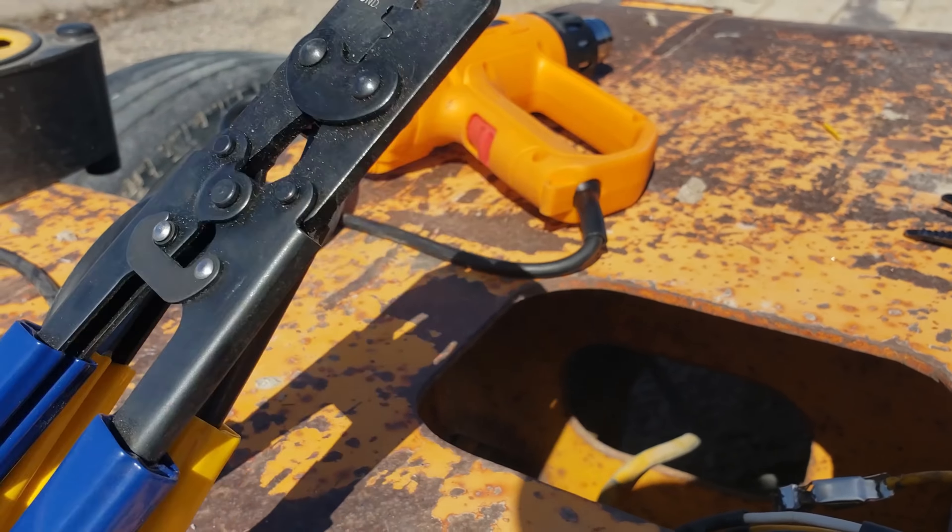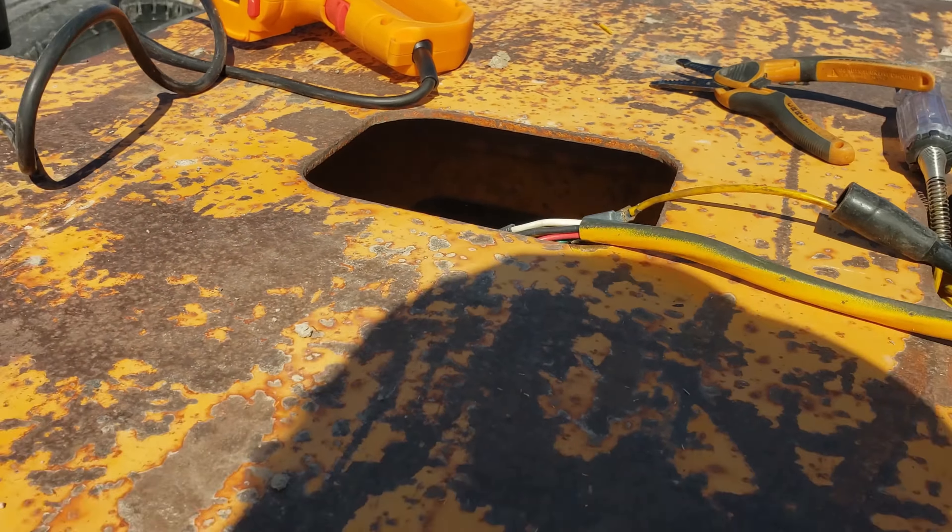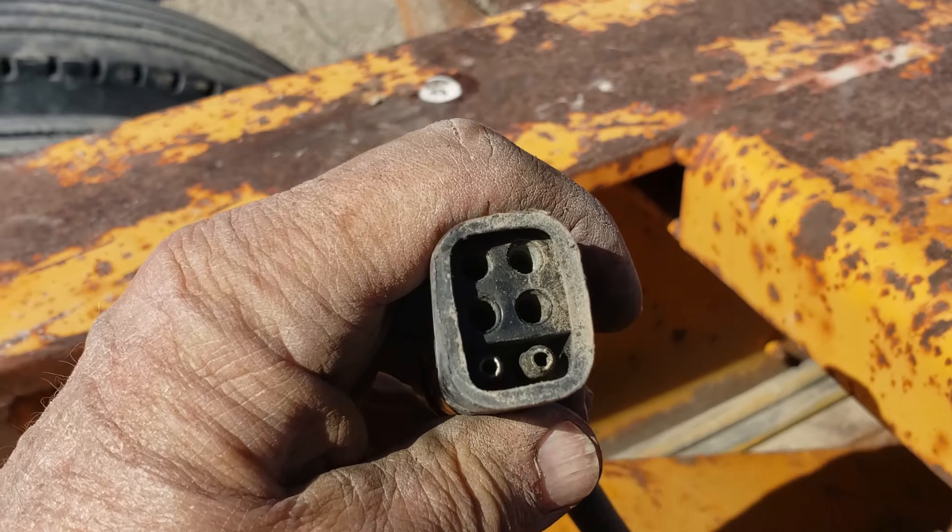My problem is I'm only getting juice to one terminal in here with the tail lights and marker lights on, so that ain't gonna work. I gotta have brown and black both be hot with the tail lights on. Got a little bit of green growing in that one, so I'll clean these up.